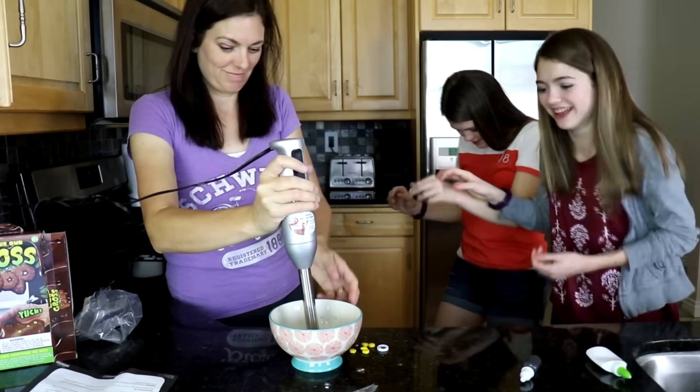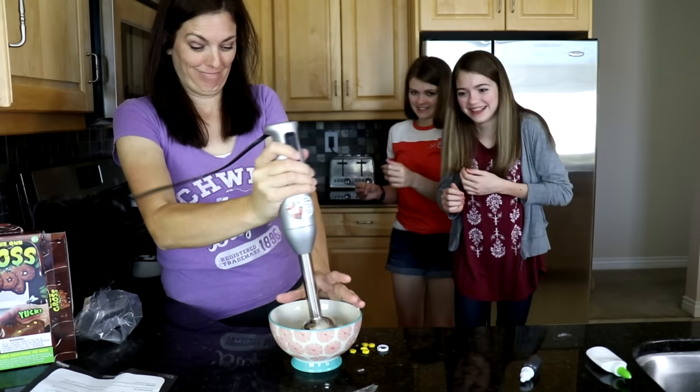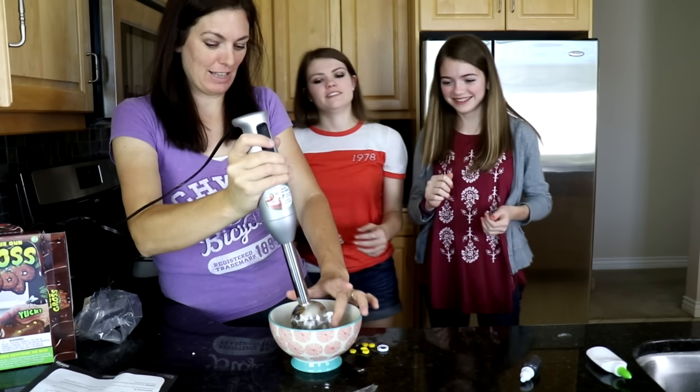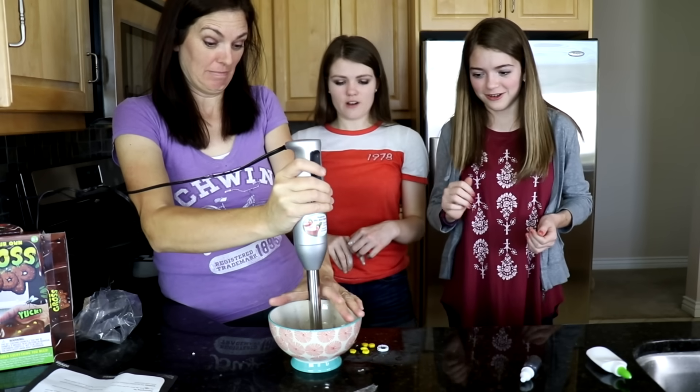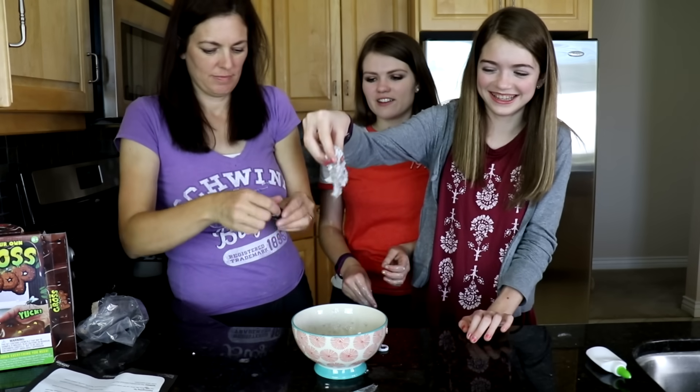We're mixing them up. Our mom is helping. It doesn't like it. Yeah, I don't either. That looks great! Totally looks like poop.